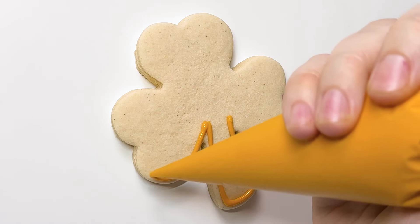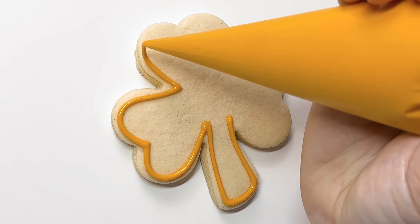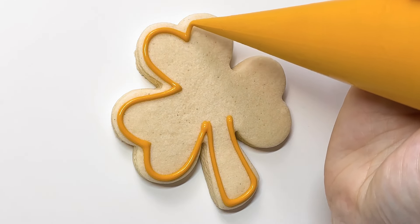I tried doing a shamrock — four leaves — with that little wet-on-wet design, and it just looked too crowded. It just didn't look as good. But like I said, this is all about the shamrocks, the three leaves.